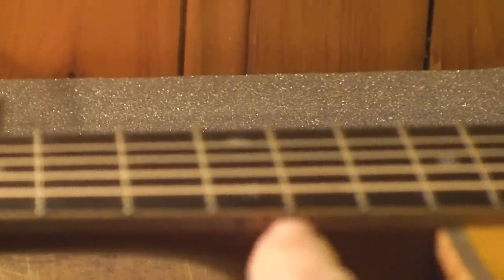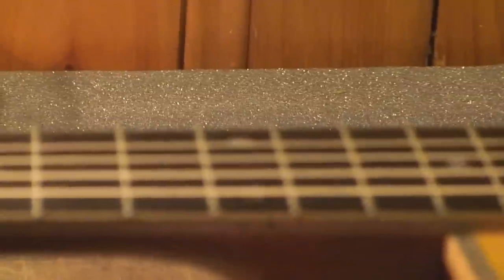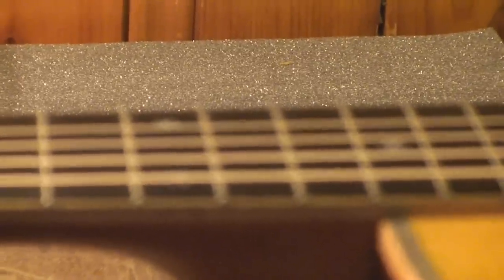The string action at the 12th fret is one hundred thousandths of an inch — approaching an eighth of an inch. My K plays better than this thing. This is unbelievable.